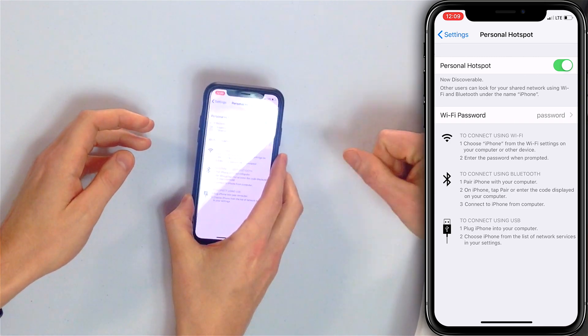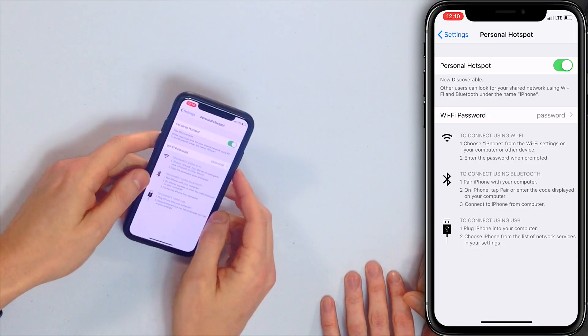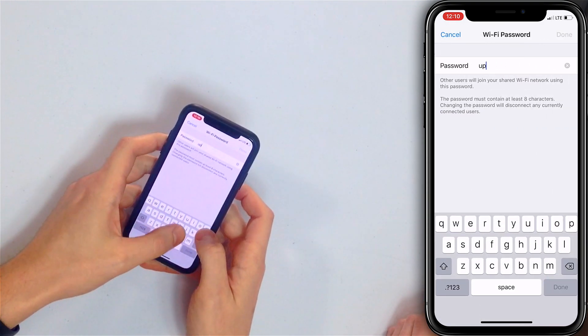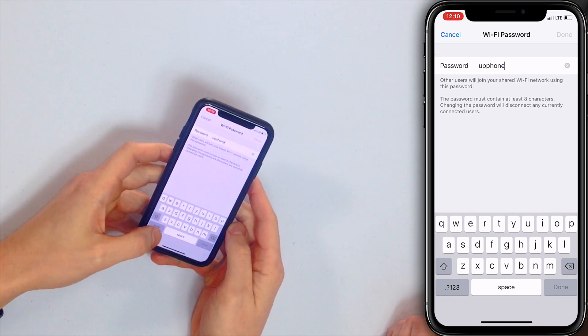So there's a Wi-Fi password here. You must have changed it to 'password' — that is not the default. So if you want to make it easier than the string of letters and numbers you may see by default, you can tap where it says the password and change it. You have to have at least eight characters, so I'll make it 'upphone1'.